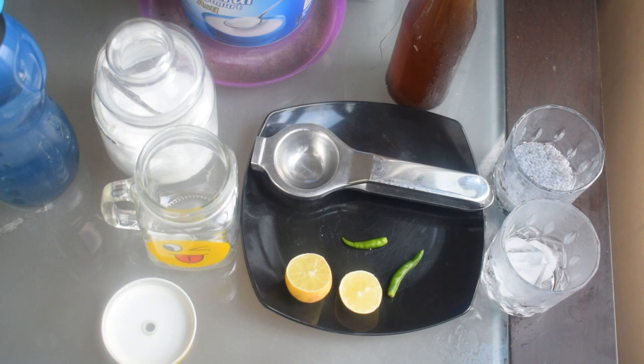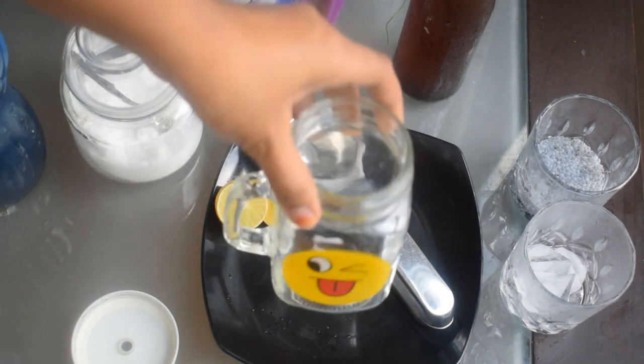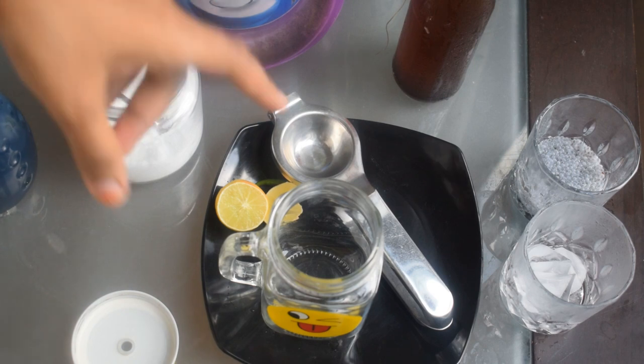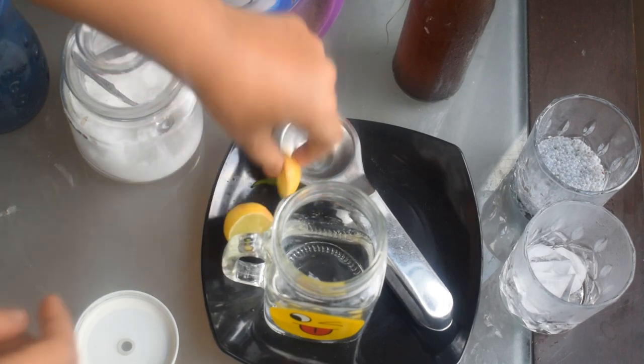So we have to make a sarbat. We will use normal lemon and sugar. This is called Kuluki Sarbat. We will try this as a cocktail. It is not simple. First, let's take a mason jar. I am going to take it in a bottle and put it in.